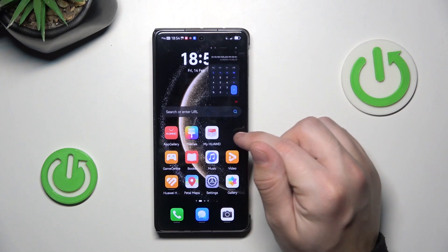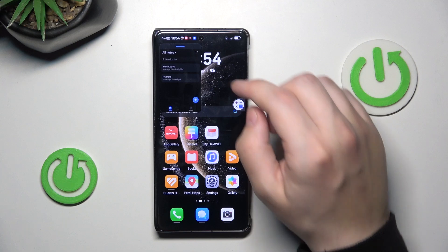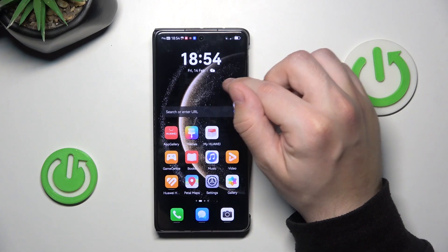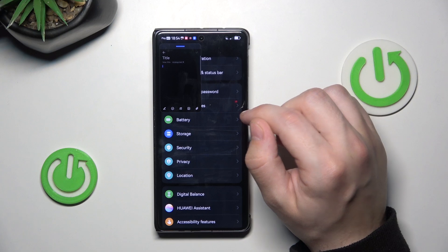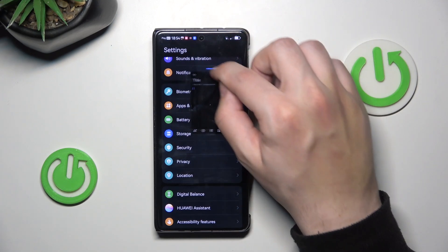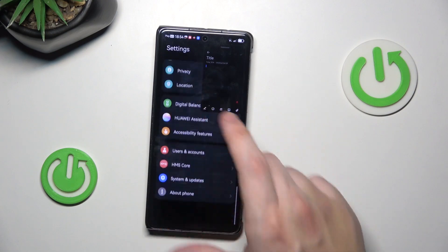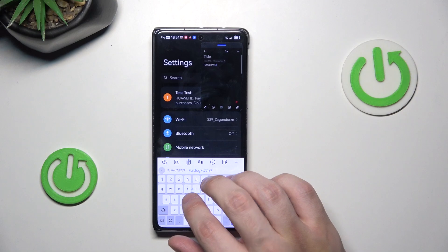For example, let's pick the calculator. Now let's pick notepad — let's create a new note and delete this. Also, let's enter the settings. Now when you click on the edge, the notepad shows up, and I can organize where it must lay on the screen. And while I'm browsing through the settings, I can still type something on the notepad.